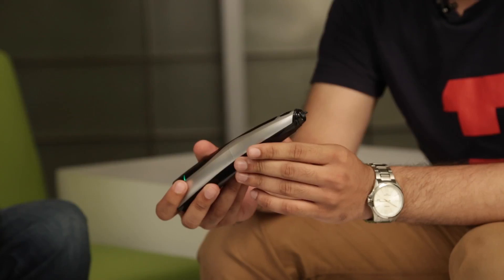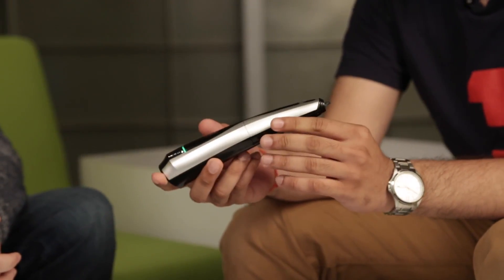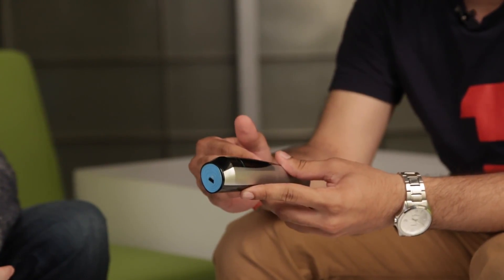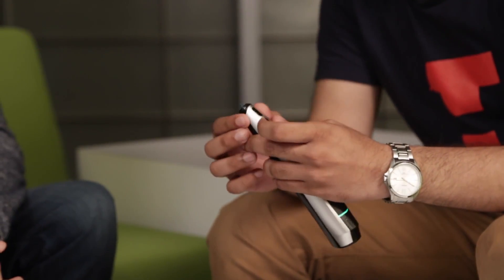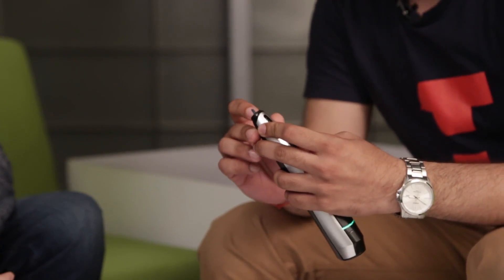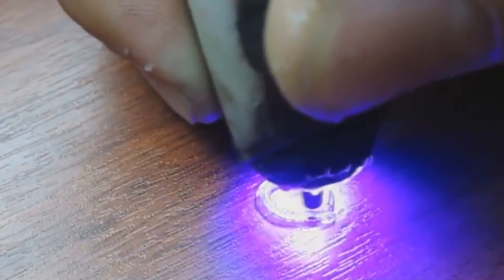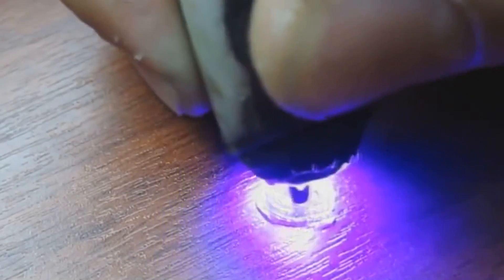This is the Creopop pen — currently a third-generation prototype. The way it works is that they synthesize their own photopolymers, which push through the pen with a motor and come out of the nozzle. Since it's a photopolymer, there are three diodes at the front that emit UV light, and upon impact of the UV light the polymer turns into a solid. So the photopolymer is cured by the UV light as you draw.